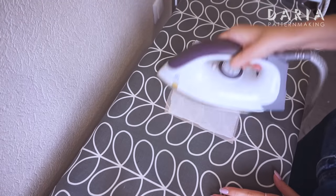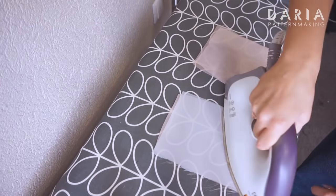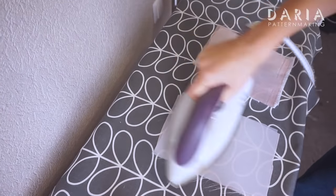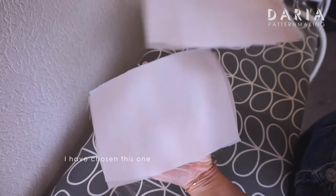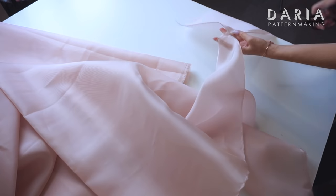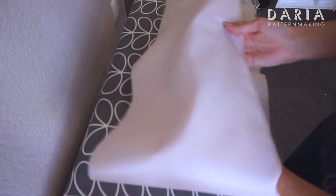I'm starting with choosing the right interfacing for the bodice. I had two options and concluded it's better to choose the one without a texture, as the organza is seen through. If you are using very transparent material, I suggest making a second layer from another base fabric, interfacing it, putting organza as the top layer, and then treating them like one.